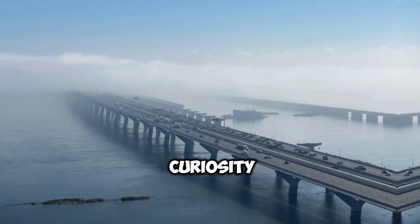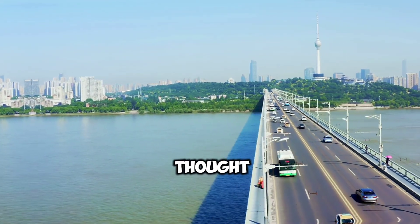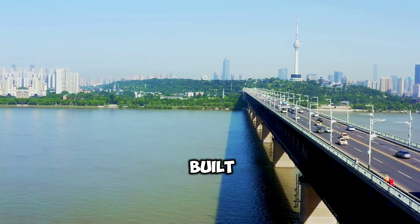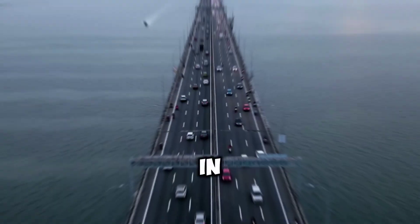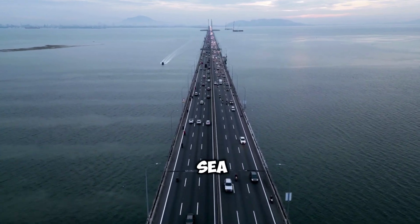From our childhood, we might have curiously seen big rivers and bridges over the sea. But have you ever thought about how such big bridges are built in such deep rivers and seas? In this video, we are going to see how such bridges are built over the sea. Let's jump into the video.